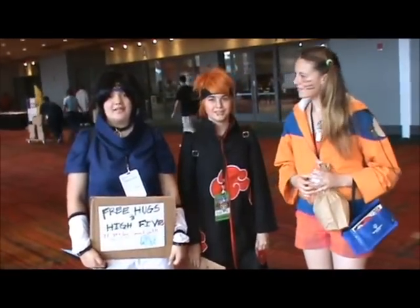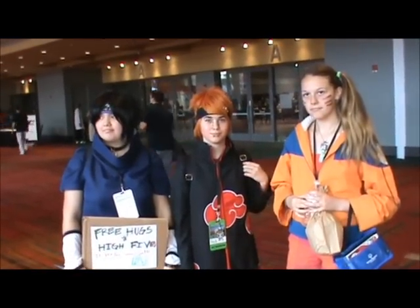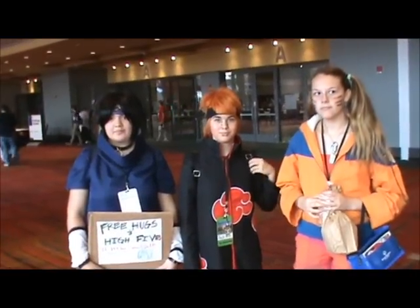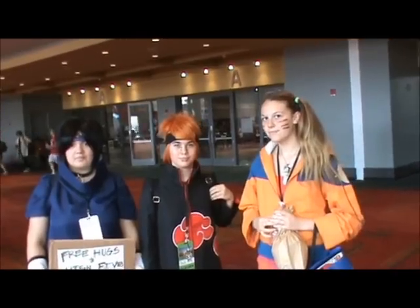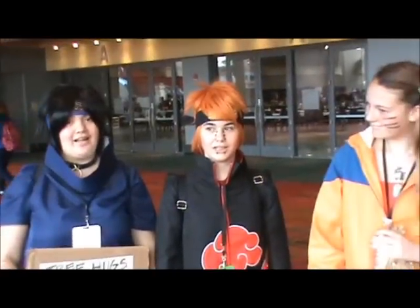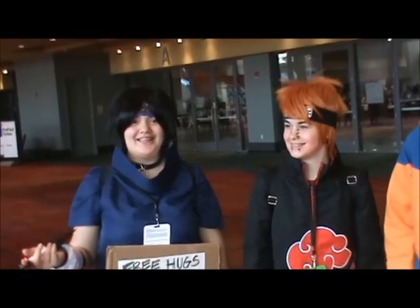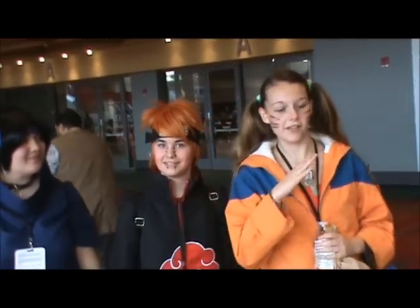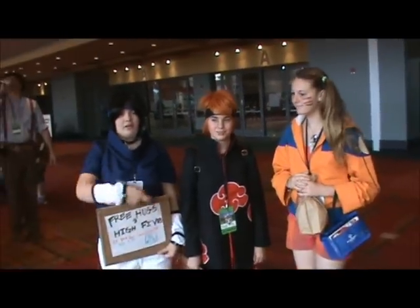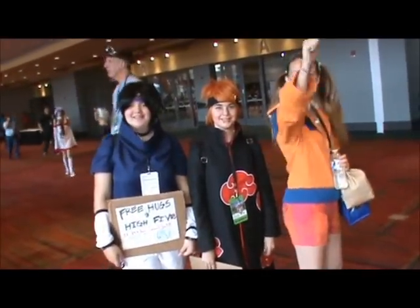Okay people, we're back for the second part of cosplay interviewing. I have here three Naruto characters. Who are you guys supposed to be? I'm Pain. I'm Itachi. My real name's Cassie. I'm Sarah, and I play Sasuke Uchiha. I'm Marina, and I play Naruto — or Sexy Jutsu Naruto, but I keep Jutsu. We're all part of some cosplay group on YouTube, so we do quite a bit of stuff. Believe it!